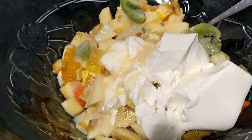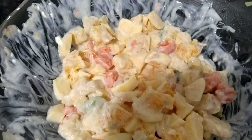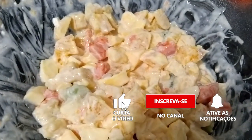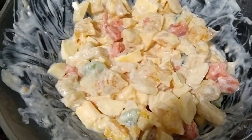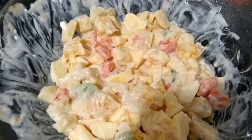Agora eu vou mexer e já mostro o resultado. E aqui está o resultado da nossa salada. Eu já provei, gente — está uma delícia! Eu vou pôr na geladeira agora. Nós vamos jantar e vamos comer após a janta.